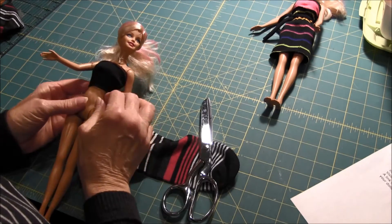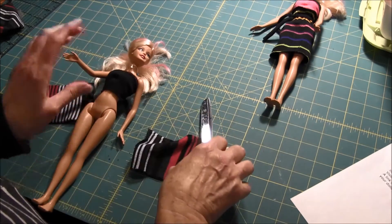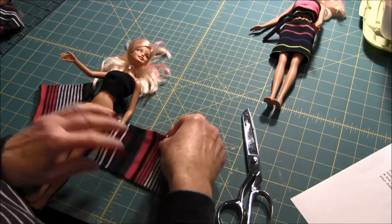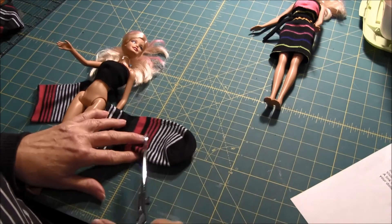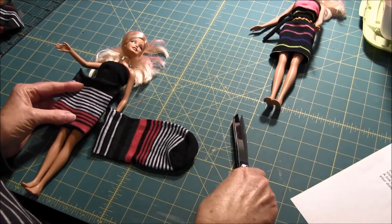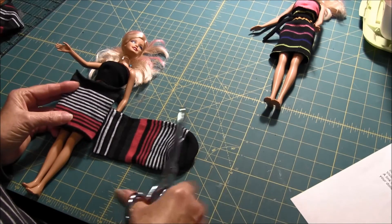Now for the skirt, we're going to take the sock and just cut off. Or you could actually use this part too. While this was the leftover from the top, you can cut off the bottom there.